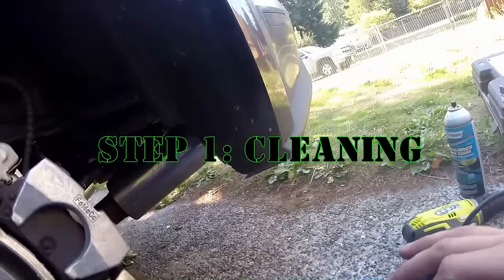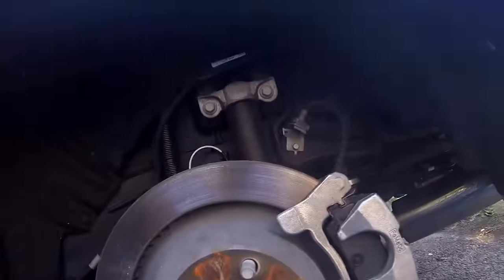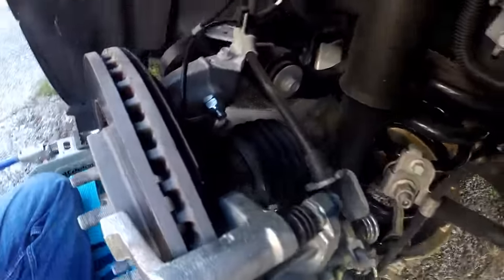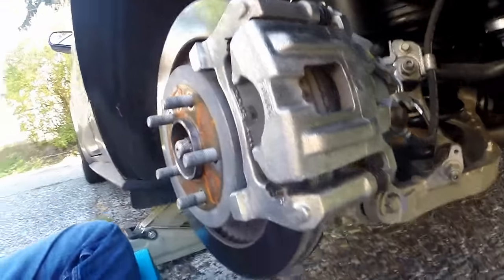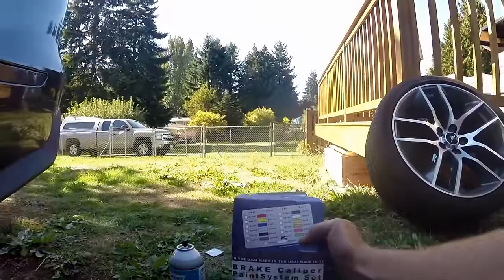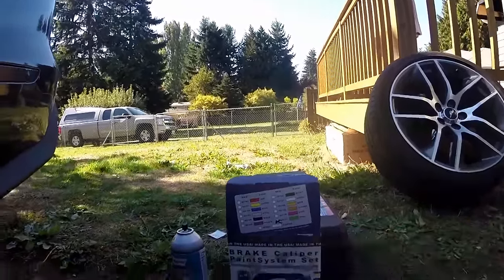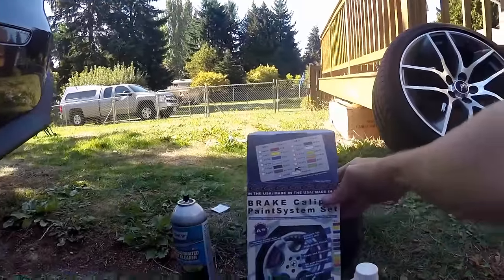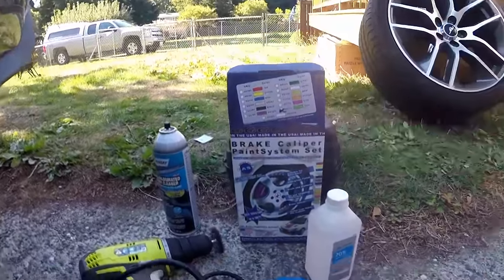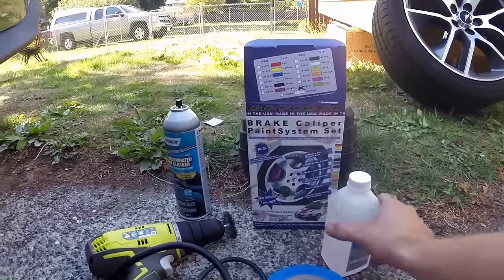What we're gonna be doing today is painting some calipers for the 2015 Mustang. Here we are at the rear caliper of the car. The color I've chosen is gonna match the rest of the theme of my car — lime green from G2. I've used them a number of other times on other cars; works fantastic, holds up very well.